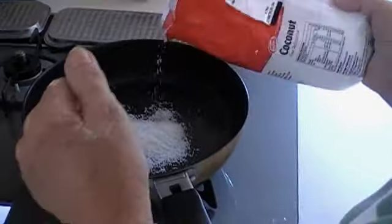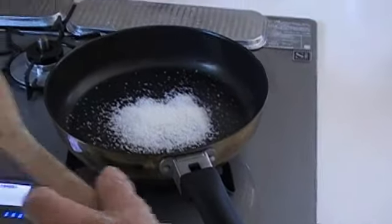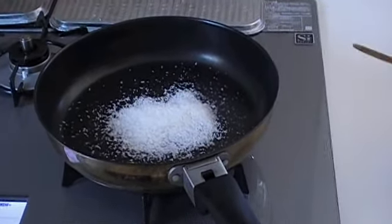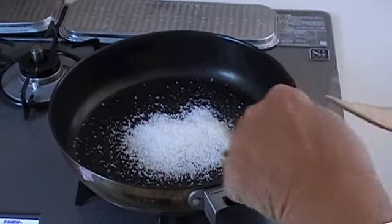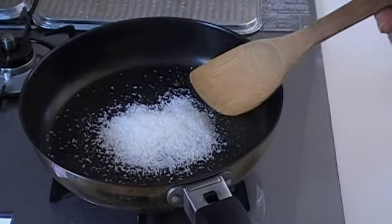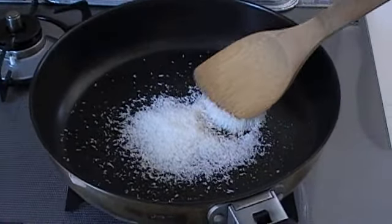Now onto the tart filling. First, place 2 tablespoons of coconut into a fry pan and gently heat on the stove. This will cook the coconut and turn it into a light brown colour. Be careful not to overcook and burn it. This is best achieved by continually mixing and turning the coconut.